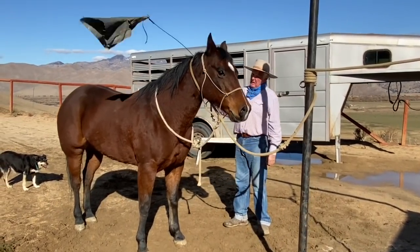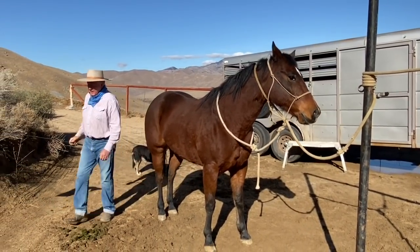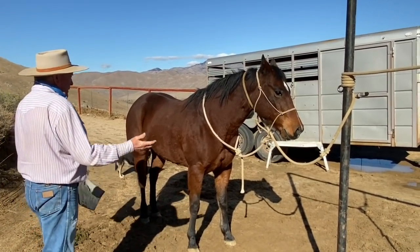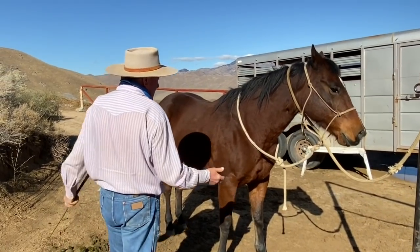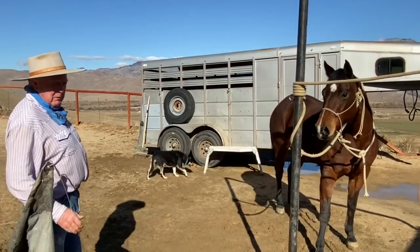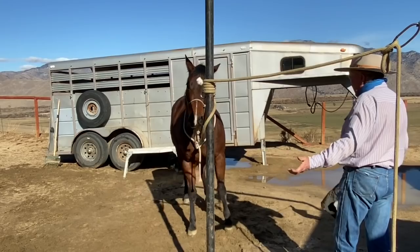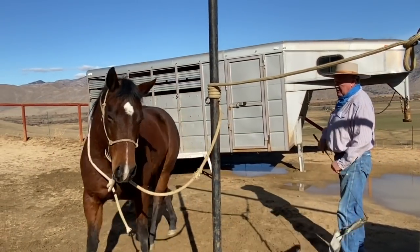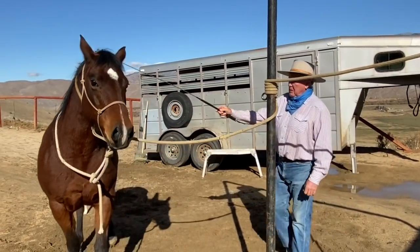All right, now I'm going to show you separation. I'm going to change the story of the flag and come in with energy and tell the horse to move. Here it comes — that means move. See, her feet were stuck. Now I'm going to walk over here and ask her to move. Here it comes, horse — thank you so much. That's separation. I don't need you to go anywhere, just stand there.